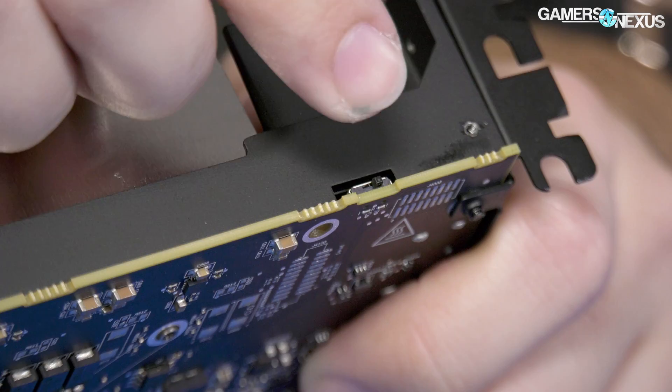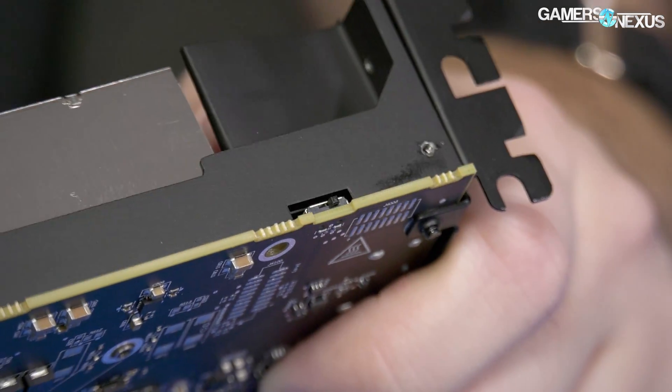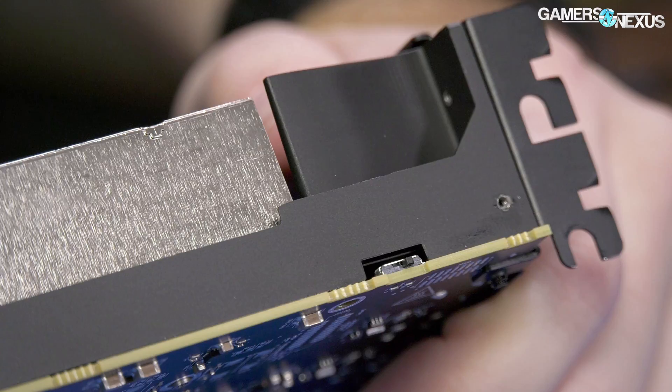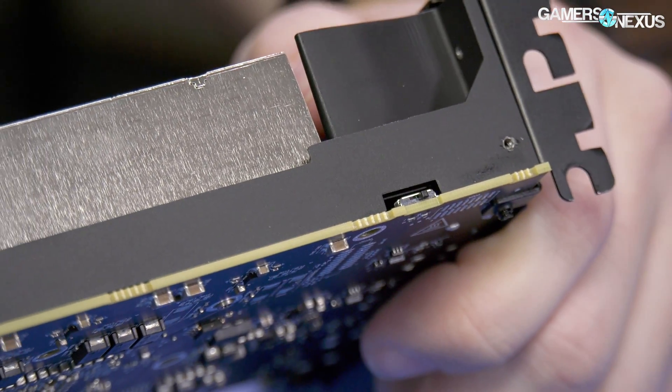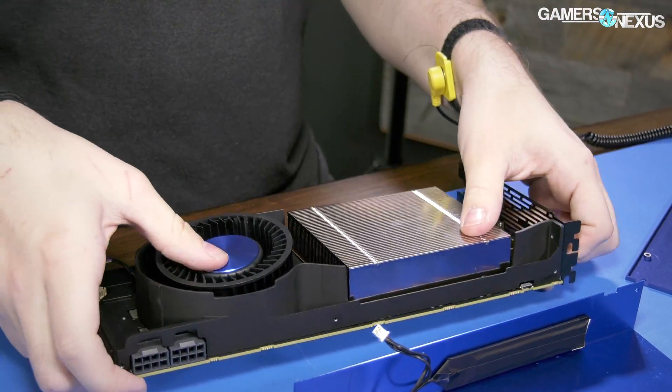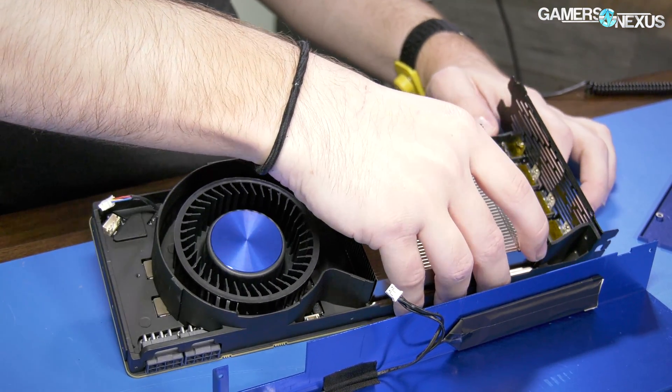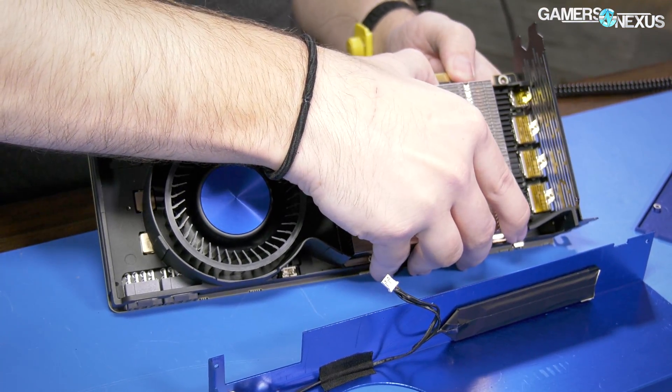That might be a BIOS switch. If that's a BIOS toggle on a reference card, that's kind of neat — it is a thousand dollar reference card but still would be kind of neat. I believe it might be but I'm not positive. Buildzoid will have that answer definitively in his coverage on our channel.